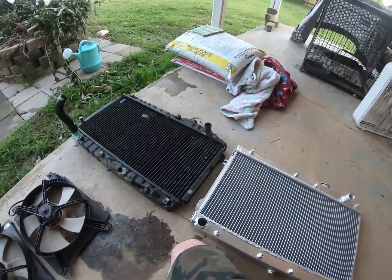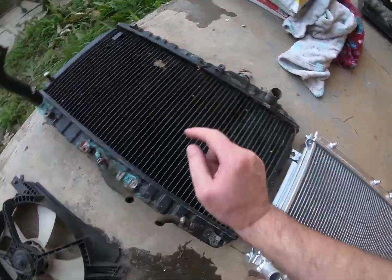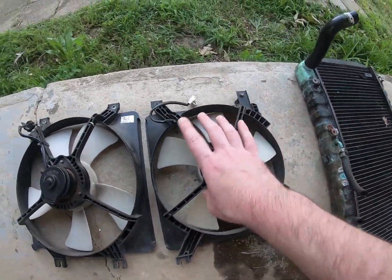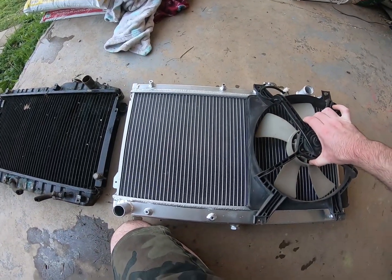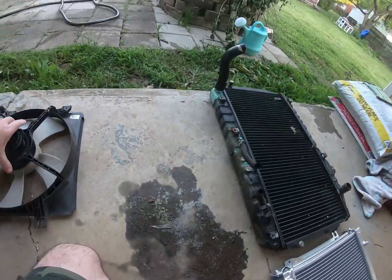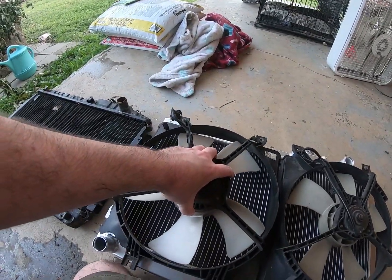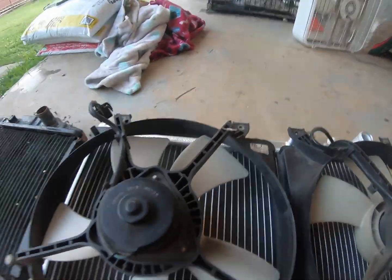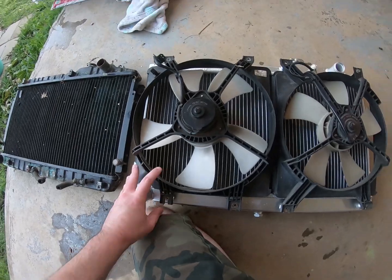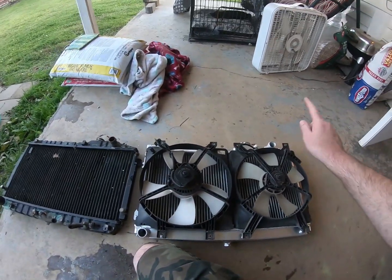Something that happened when I was taking the old fans off — some of the feet broke loose. But these are the stock fans, and once I get those broken bolts taken care of, everything lines up like it's supposed to. All the bolt holes line up, everything fills in the same spot.